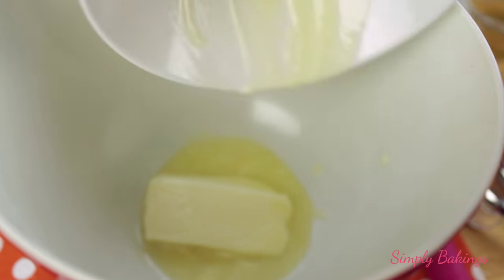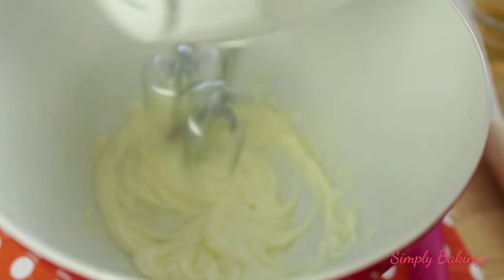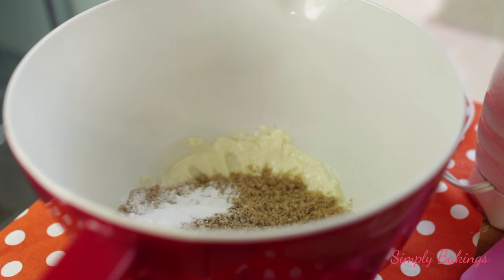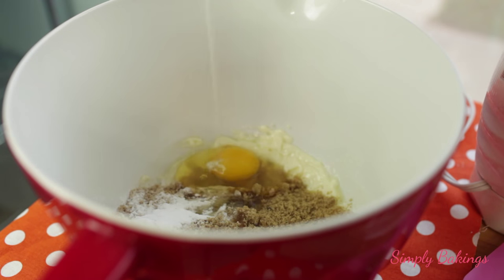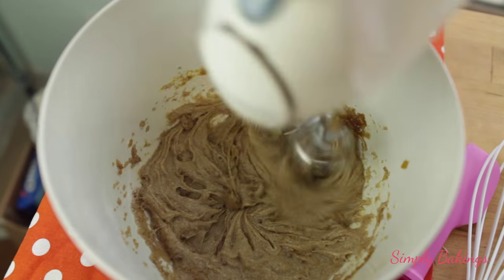So in a large bowl, you're going to grab the butter, which is softened, and you're going to add it in and mix it. After you're done mixing, you're going to add the brown sugar, baking soda, the apple pie spice — which I completely forgot to show you — the egg, and you're going to mix until it is well combined.